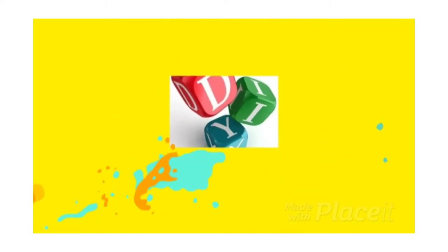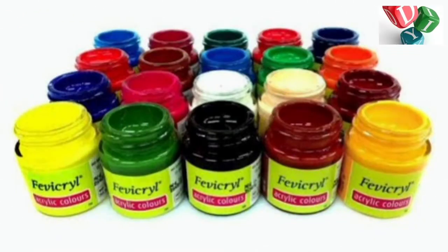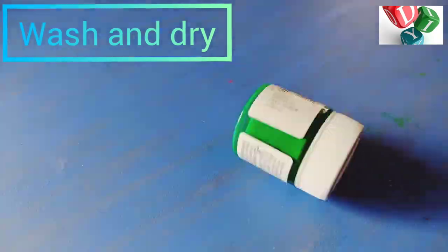Hello everyone! Welcome to the video. Welcome to the Pala Bottle. Please take a look at the Kidd and Candle.